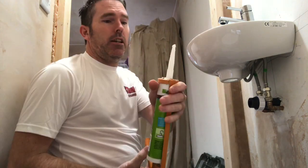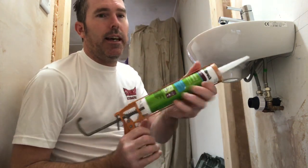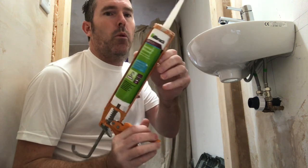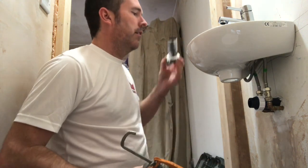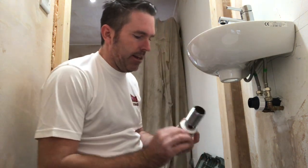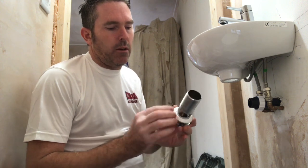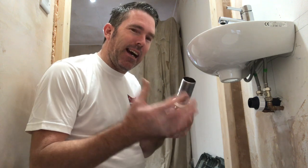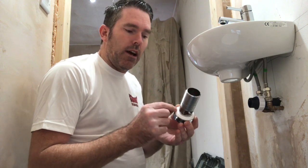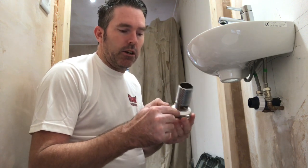I'm using a clear silicone — this is an Ilbrook quick-curing, it's really good stuff. Buy cheap silicone, you buy twice, trust me. That's got a nice sponge rubber on it. I don't really silicone the sponge rubbers because it's nice and flexible. If it would have been a hard rubber I would have taken that off and siliconed around there, but because it's sponge...